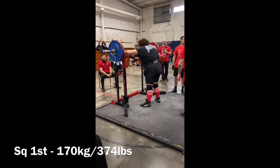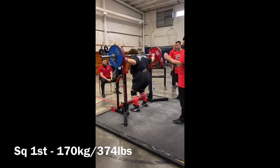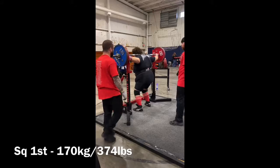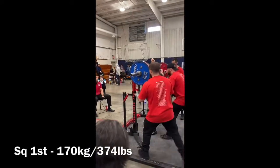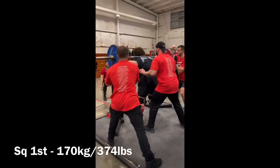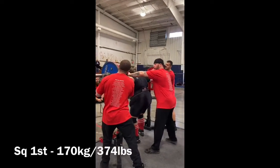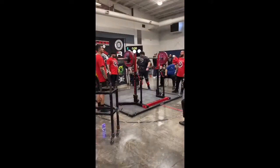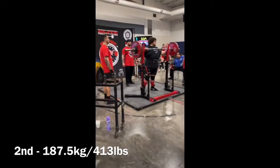Leading into this meet, John, we really worked on patterning depth. He had an issue hitting depth, so we would do a heavy competition style day and a box squat day — squatting to a box at a position that really promotes depth. We really worked on that hard through the last 16-week training cycle.